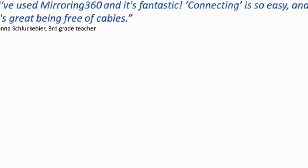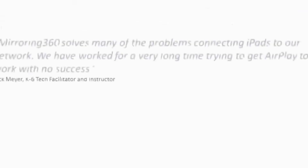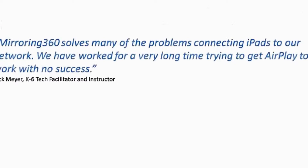Mirroring 360 is great because connecting is really easy and you don't have to have any cables attached to your device. If you struggled in the past connecting iPads using AirPlay, especially on larger networks, Mirroring 360 solves that challenge as well.